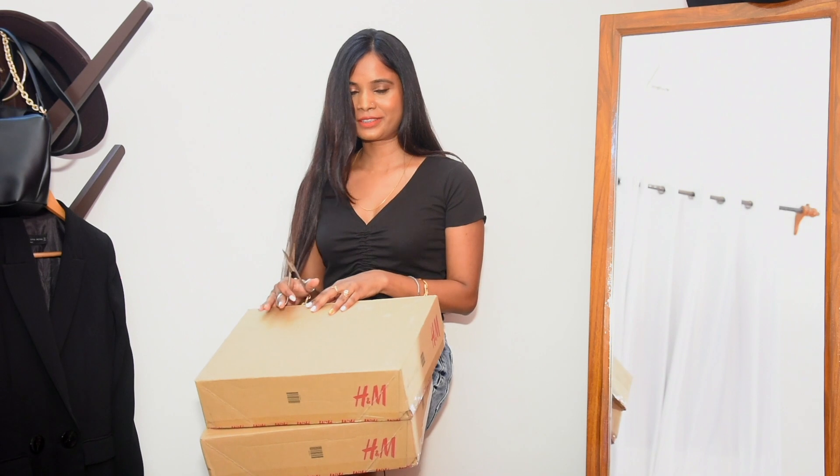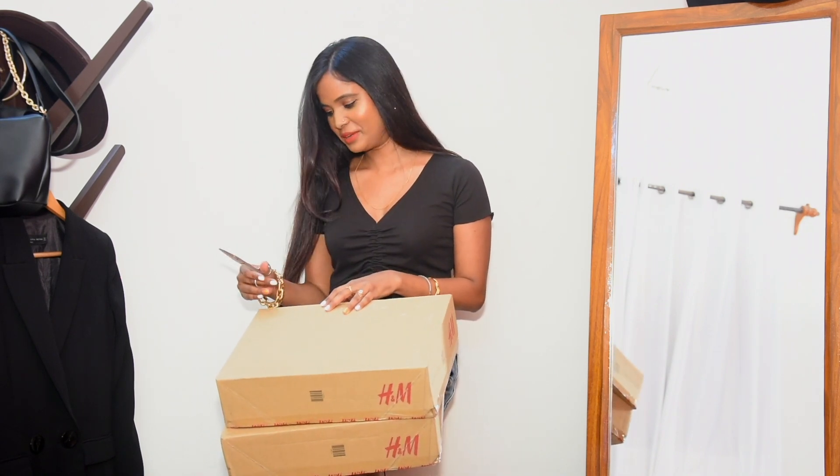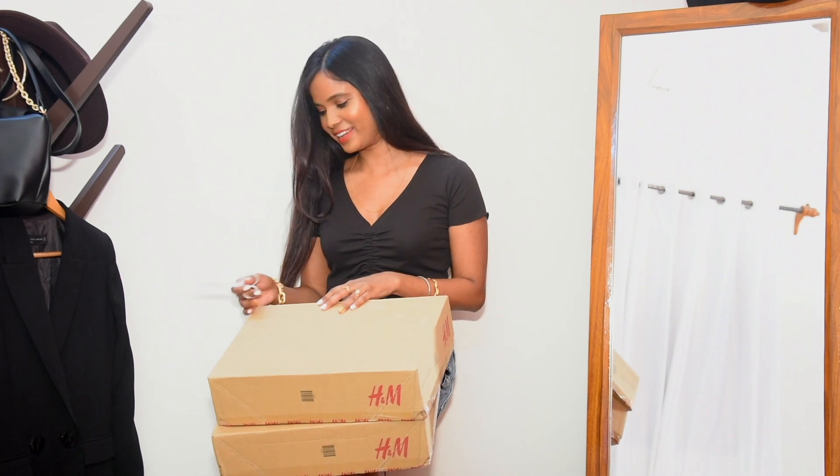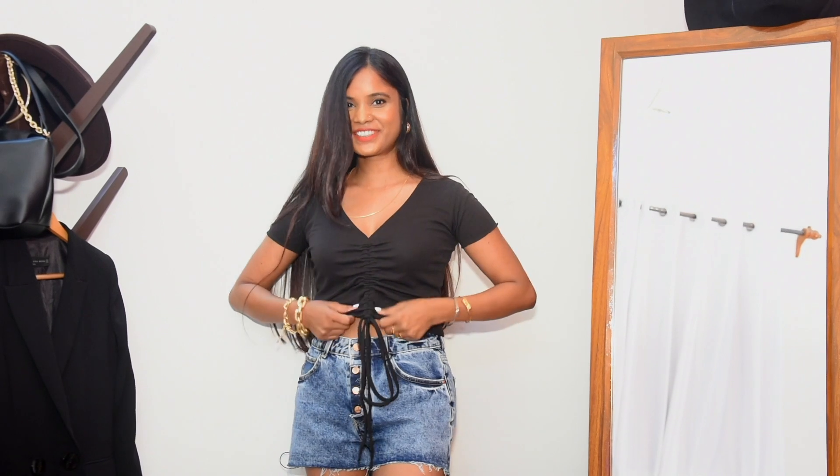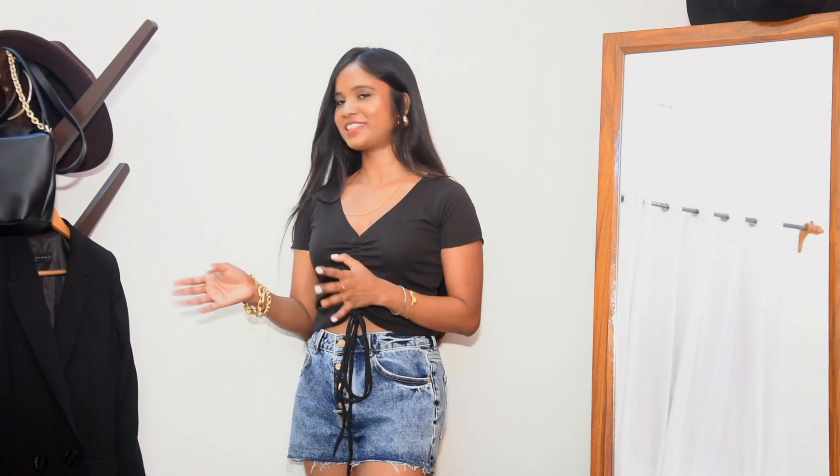Unboxing H&M packages is so hard, I don't know why they make it so hard! We have got both boxes ready and I'm so excited to try the pieces out and show you guys.